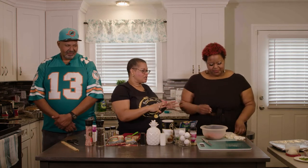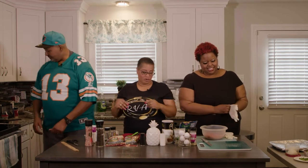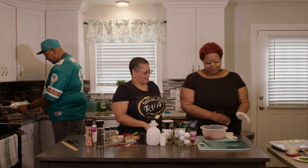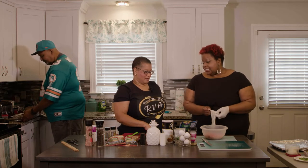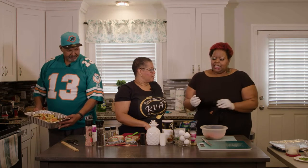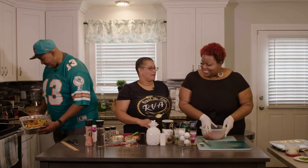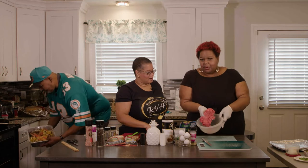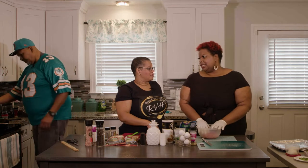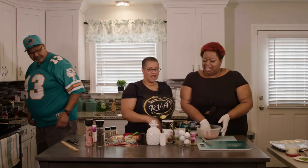Let's get started on these meatballs. While Lakeisha does the meatballs, Chef is getting the chicken ready. Why meatballs for tailgating? They're simple, fun, tasty, and quick. Lakeisha starts with some ground beef — she wasn't sure if it was 80/20 or 90/10, but she prefers 80/20, so we're rolling with that.